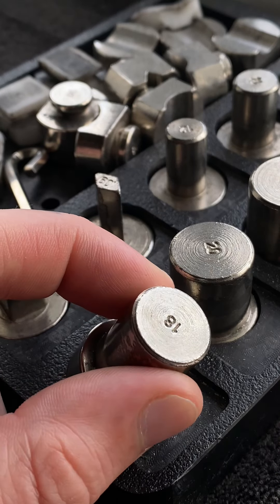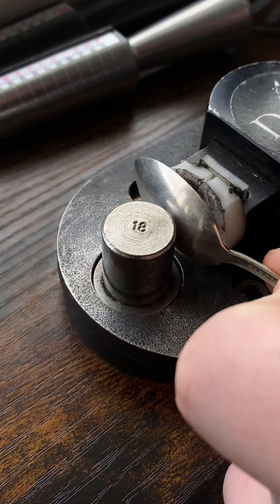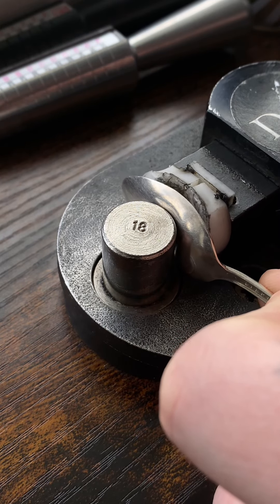I'm going to take this little 18 gauge right here — ignore this little split, I have some new nylon dies on the way — but the 18 gauge is going to go straight into there, and then we're going to fold that back on itself.